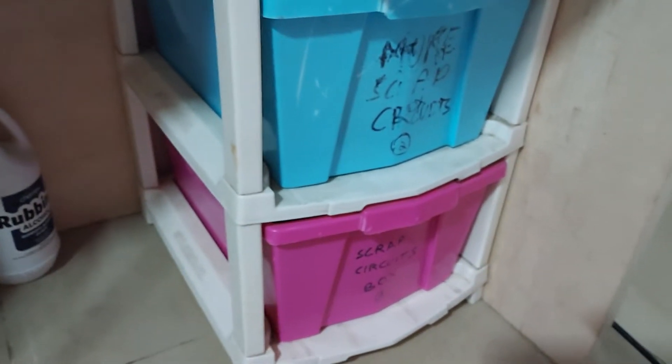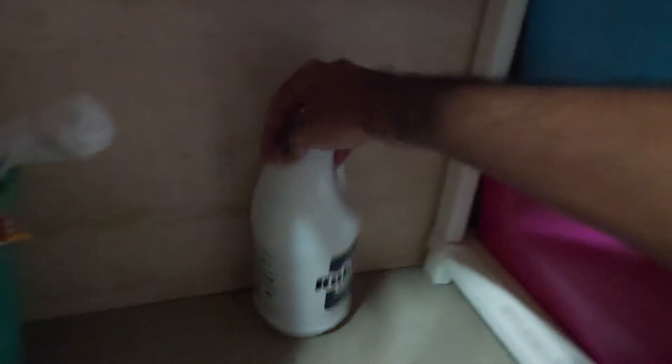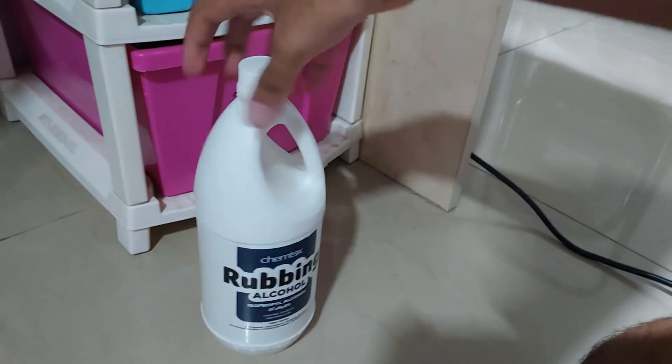Some PCB material — FR4 — and old scrap PCBs which I'll very sadly have to dispose of. I don't see the point in storing them and letting them gather dust, and I haven't salvaged a single thing from them in a very long time. Two dust bins: organic waste and plastic waste. Of course, I eat a lot of chocolates. A whole bottle of isopropyl alcohol which I bought recently but haven't used much — I'll give this to my mother so she can use it to clean grease.